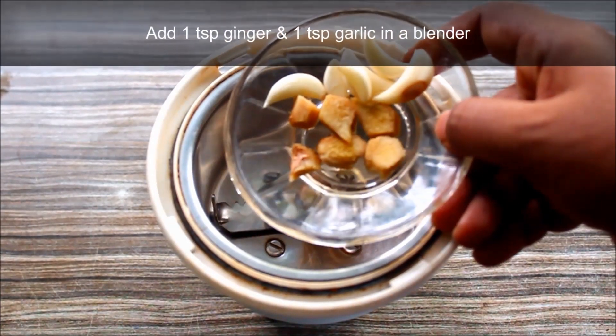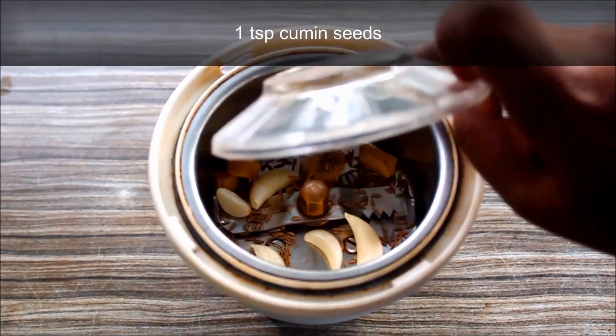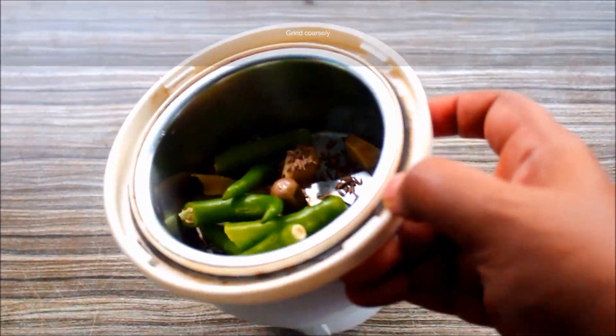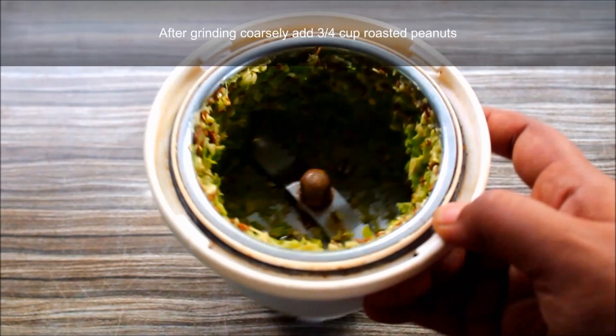In a mix jar, I will add 1 teaspoon of tea. Now I will add 1 tablespoon of tea.